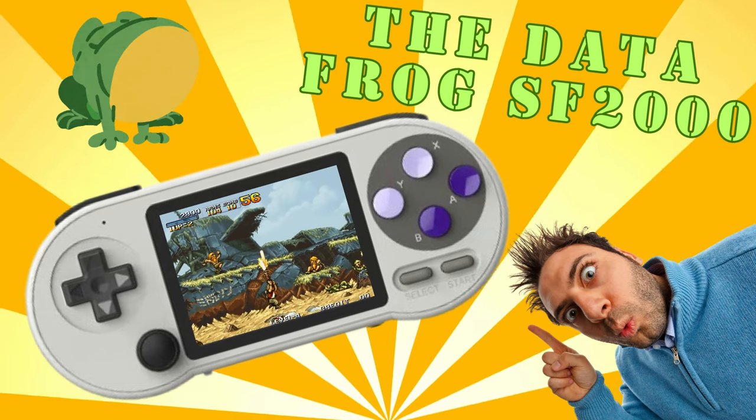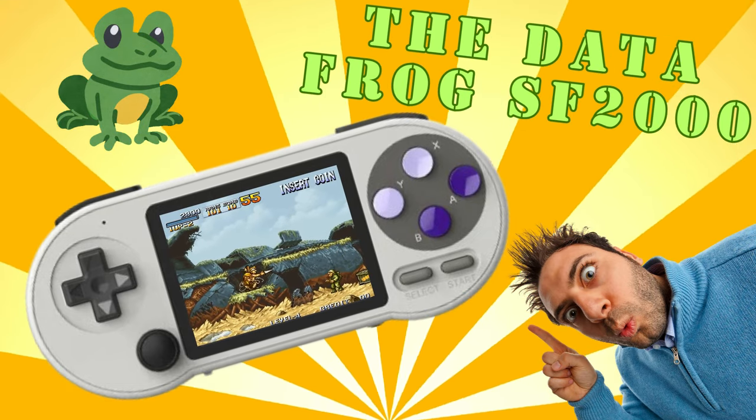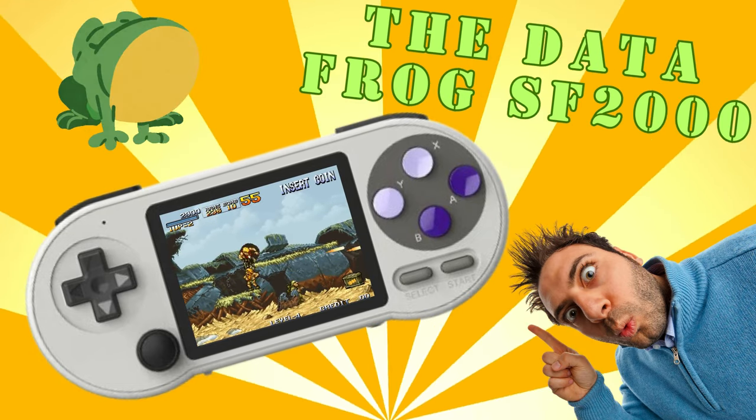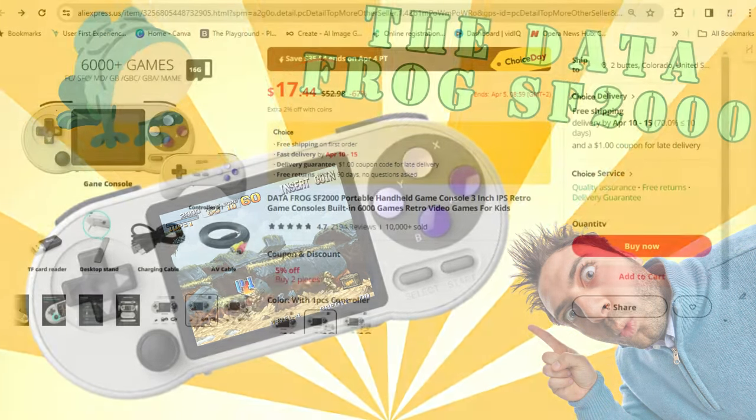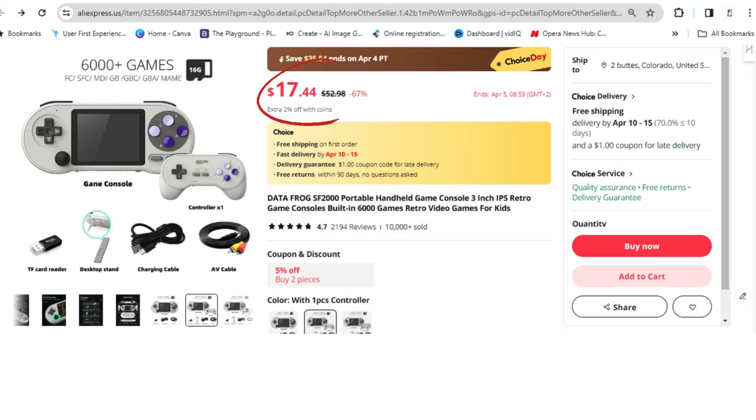Greetings all. Today we're taking a look at the Datafrog SF2000, a retro gaming handheld that's been turning heads for roughly a year now for its insanely low price tag. As at the making of this video, it is available on sale on Aliexpress for around $15 to $20, with shipping and a wireless controller included.